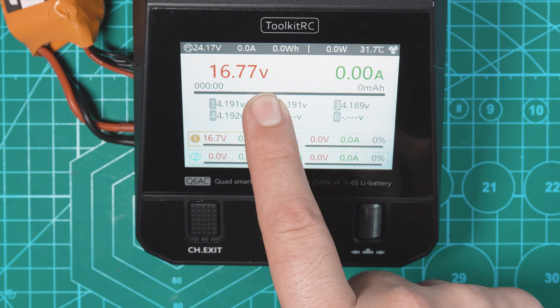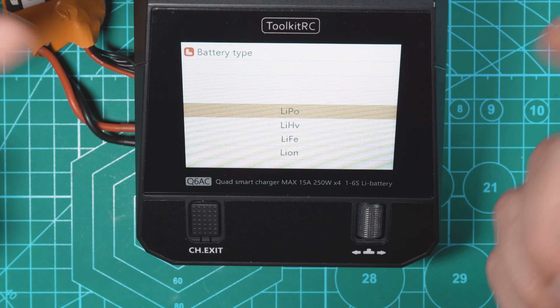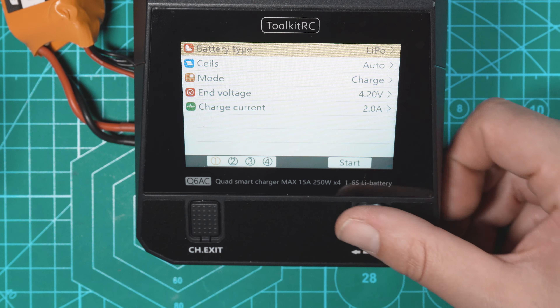With channel 1 selected I'm going to click down on the wheel and that's going to bring us into our charging menu, where you can select all the charge settings for this battery. Battery type: we can charge LiPo, LiHV, LiFe, Lithium Ion, LTO, Nickel Metal Hydride, PB, Power, and UAV Bat. I'm just going to select LiPo. Now let's go down to Cells — I'm going to keep this on auto because we're using the balance lead, which will automatically detect how many cells the battery has.